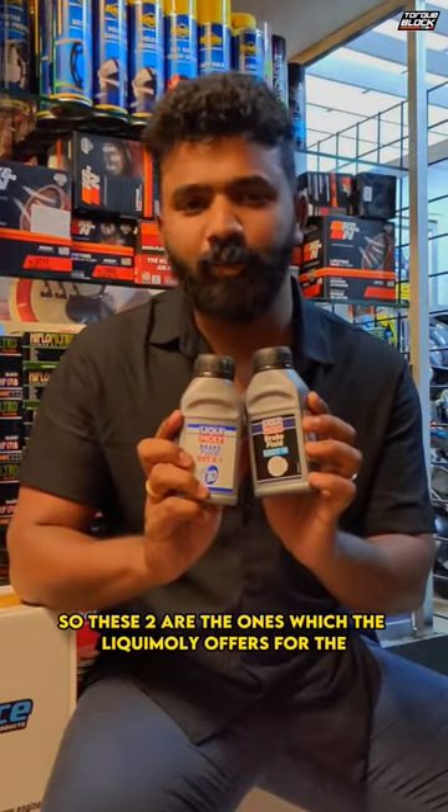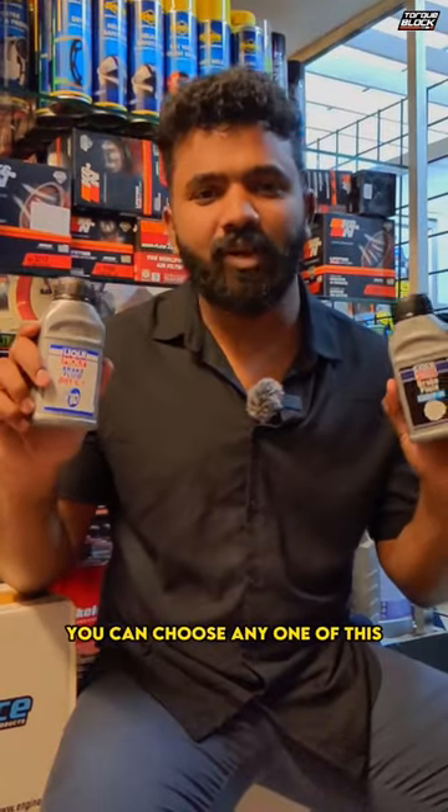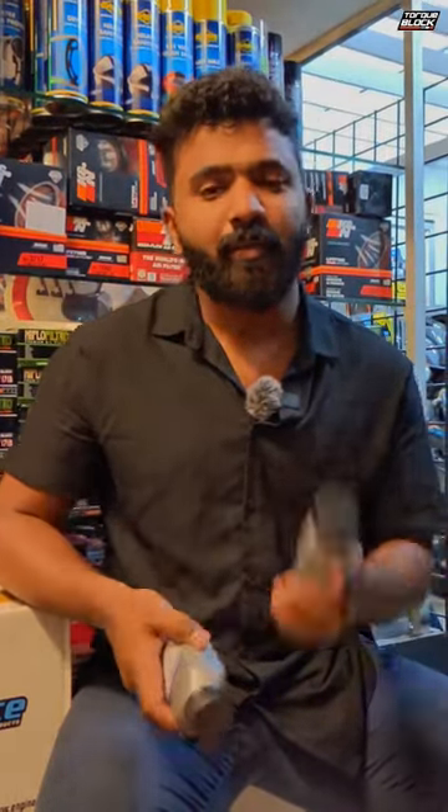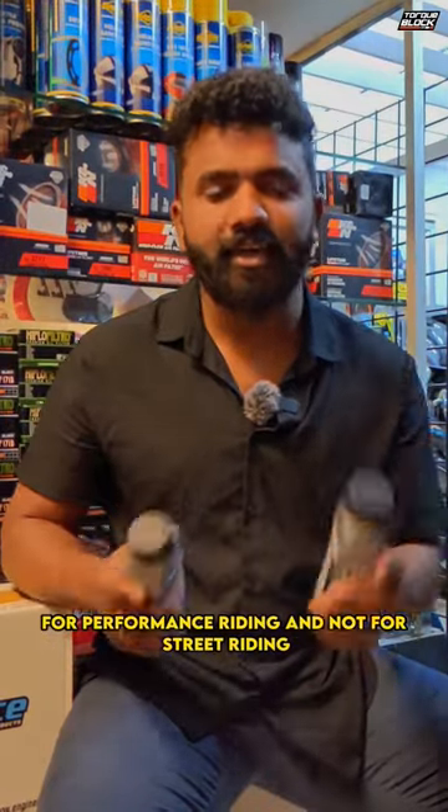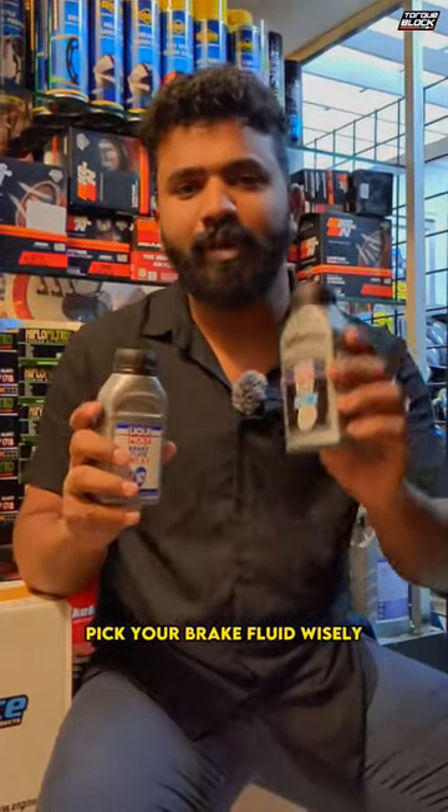So these two are the ones which Liqui Moly offers for regular motorcyclists. Based on your riding style, you can choose any one of these and can never go wrong. But be aware that DOT 5.1 is specially for performance riding and not for street riding. So based on this, pick your brake fluid wisely.